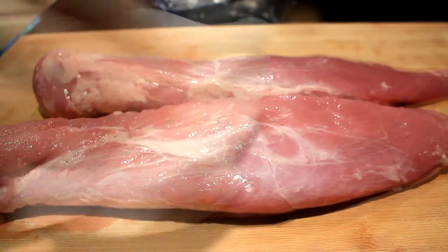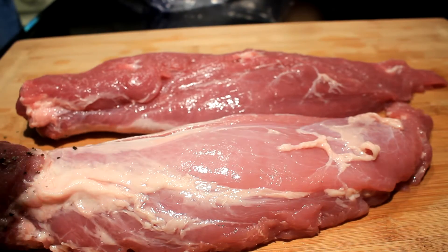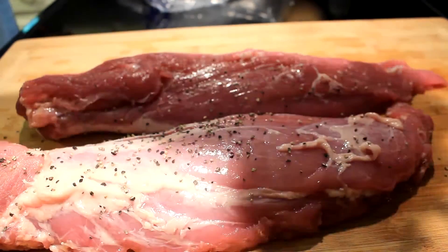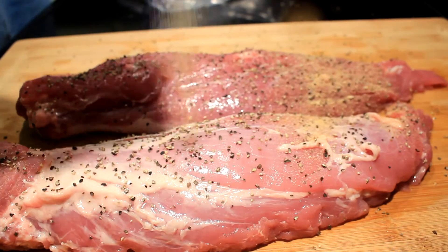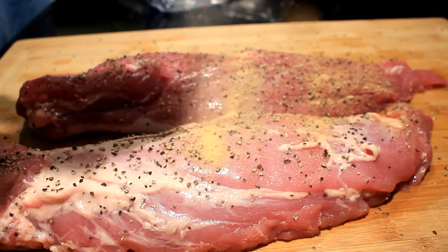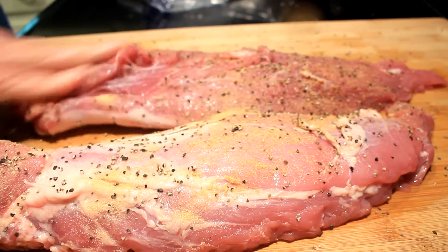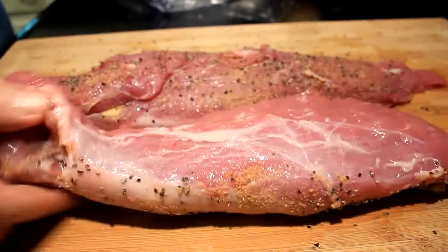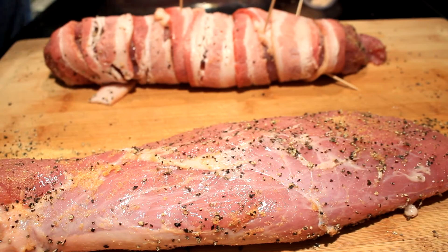There are two nice little tenderloins, about 2.75 pounds for both of them. Greg says to cover these with pepper and garlic powder — no salt — because we're gonna wrap these in bacon and they're pretty salty. Plus it's pork, so you can always salt it later if you think it needs it. Do that to both sides, pepper and garlic powder, rub it in real good.